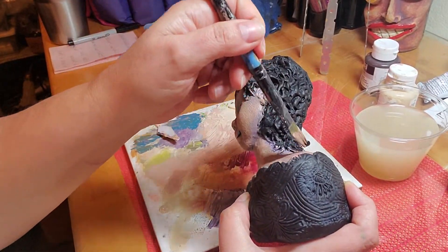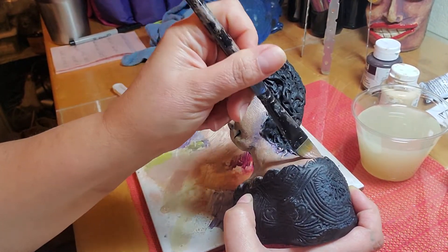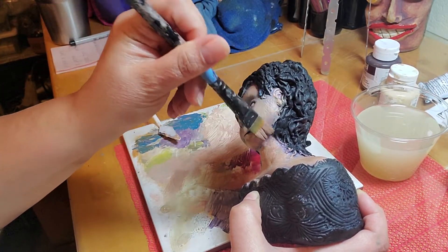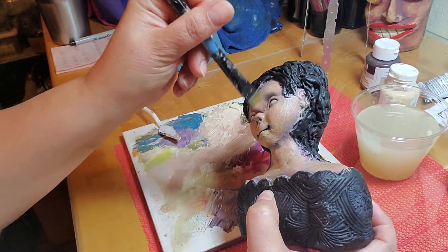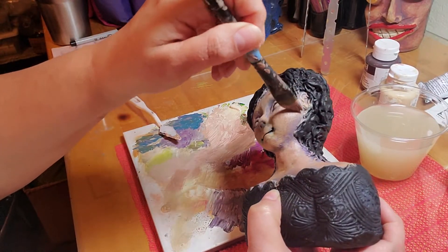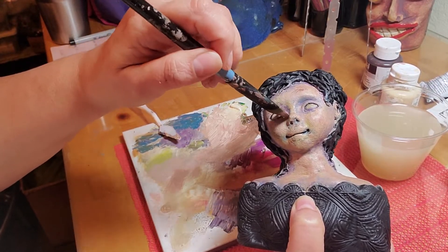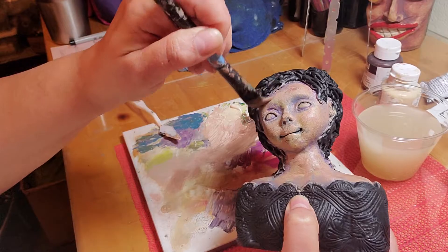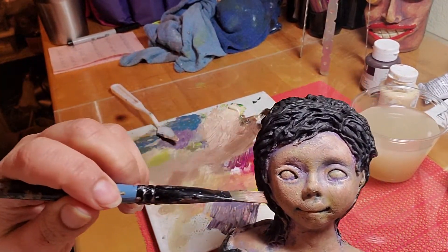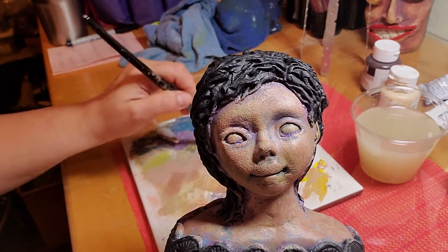It's actually how I do my own makeup too — when I'm doing my own makeup I usually do the lighter highlights at the end to really bring things up and make them pop. You can still see those shadowy colors even though I've pretty much covered her up mostly.